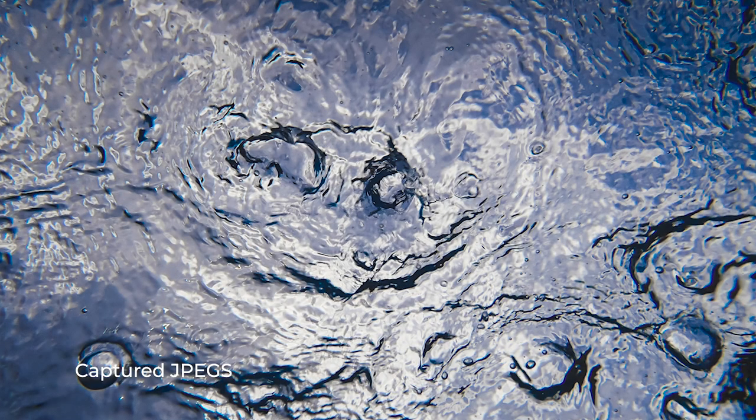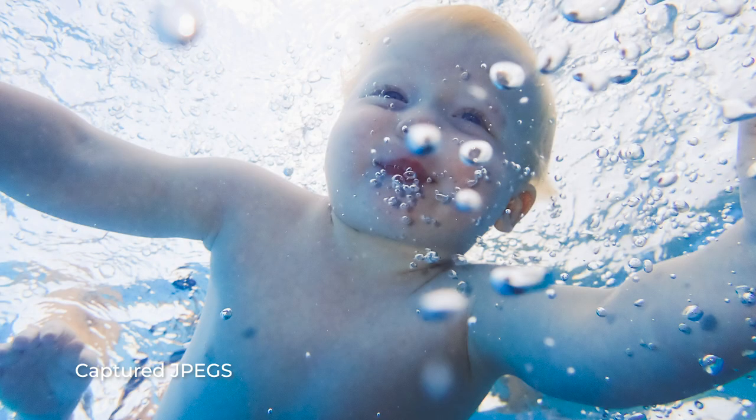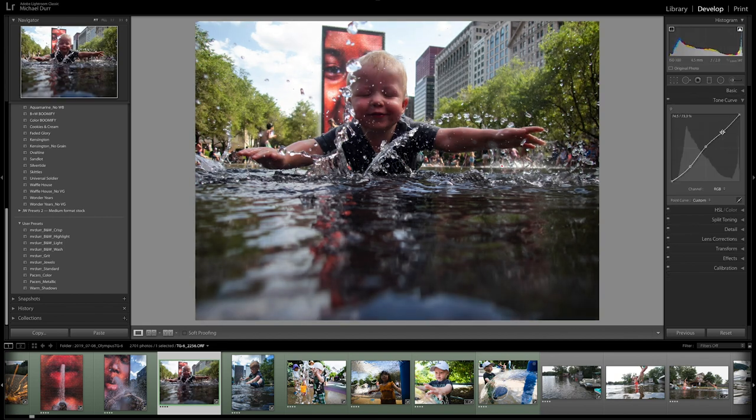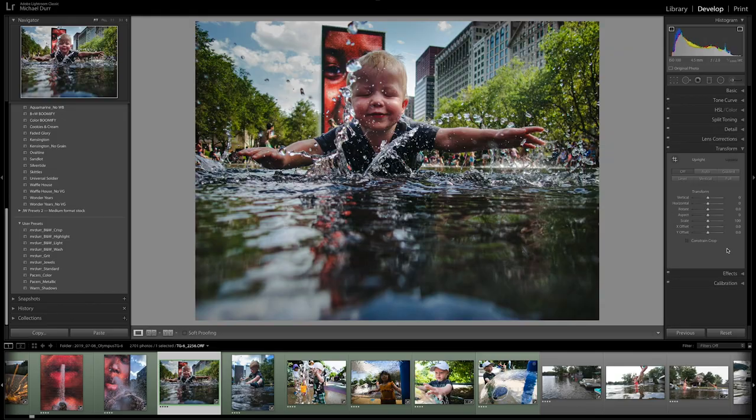I did shoot RAW, with the exception of the first time I used the camera when I failed to check my menu settings and ended up shooting everything in JPEG. But guess what? The world didn't end and the images still came out great. I did prefer to shoot RAW, and I always love to process my images on my desktop when I return home.